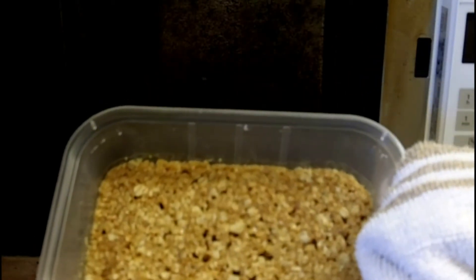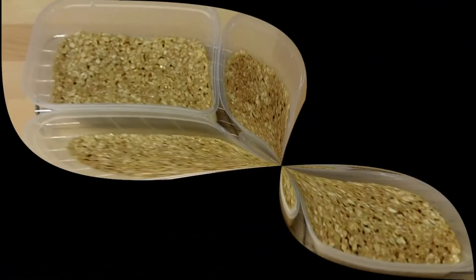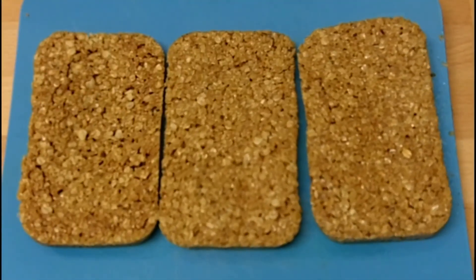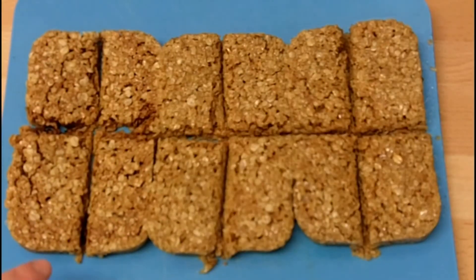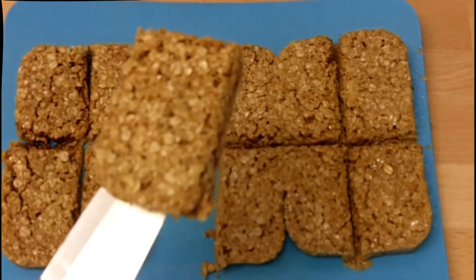Here we have it coming out of the oven — you need hands well protected. When each microwave baking box has had three minutes on full power, take them out and leave them to cool. Here are three of the four cartons on this tray. This made four altogether — so four fours are 16 — you get 16 slices of this wonderful manna.